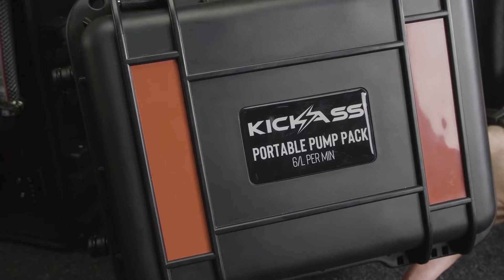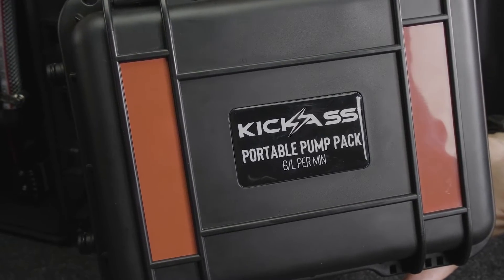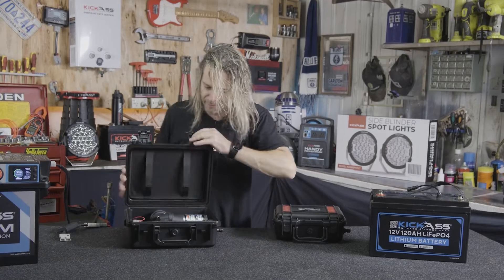It's such a great little easy setup in the nice protective box — nice and strong. And don't forget the famous Kickrass 12 litre pump. We've got a nice new design box for that as well.